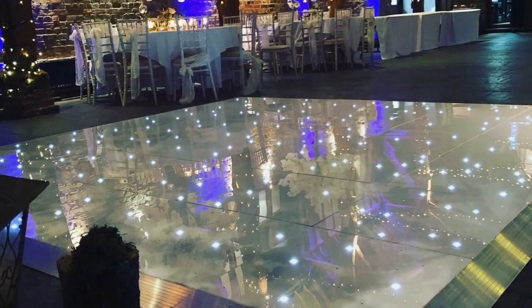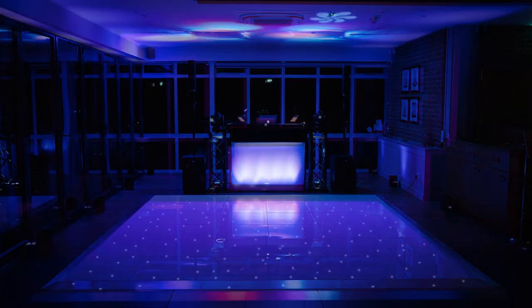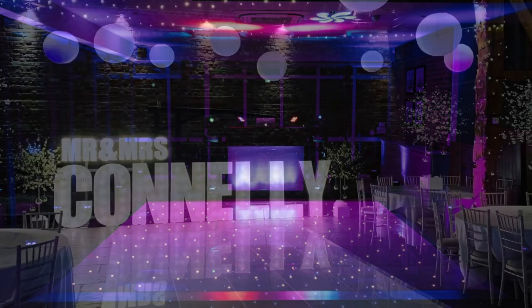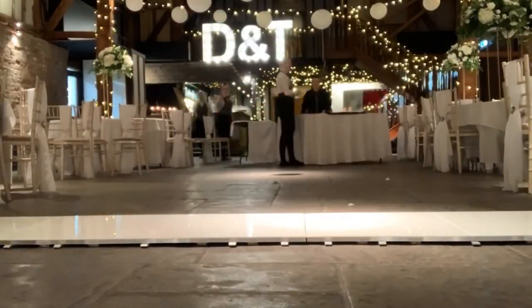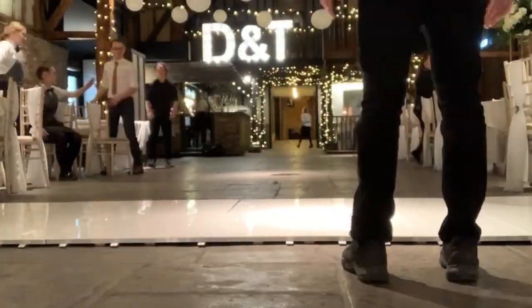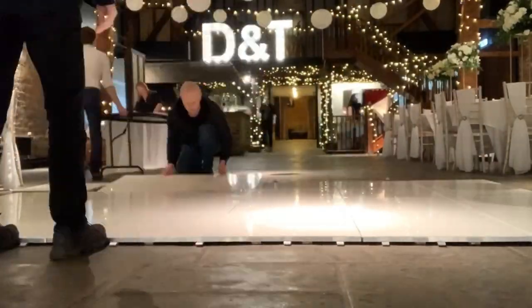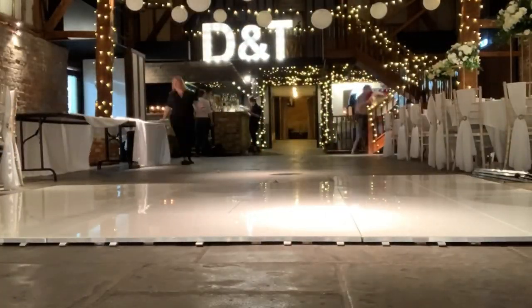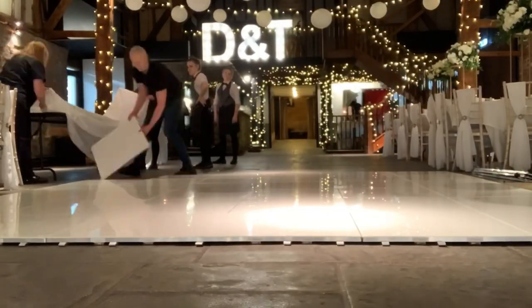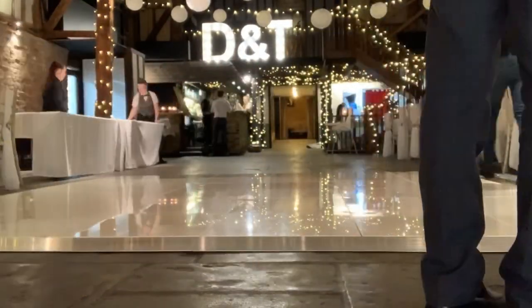On the Grumpy Joe's app floor calculator, you type in the number of guests you're having. For 100 guests you'd need a 12 by 12 foot dance floor, 150 guests is 14 by 14, and up to 200 guests is 16 by 16. They've worked out that not all 100 people will dance at any one time — roughly a third will dance. So those are the sizes: 100 guests = 12x12, 150 guests = 14x14, 200 guests = 16x16.